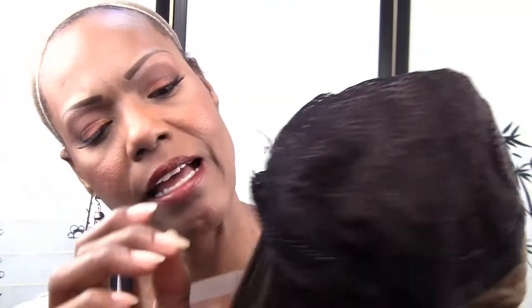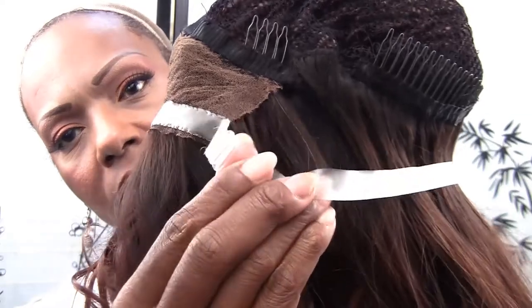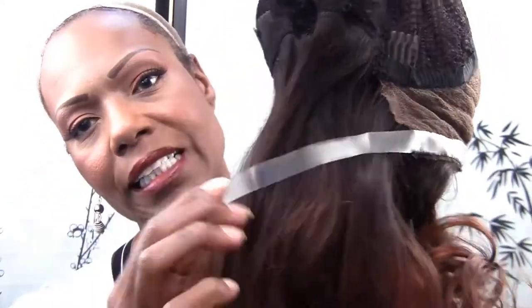You want to make sure that you have it fully extended out. So it's fully extended out. I'm going to go ahead and turn it inside out, get it nice and ready for me to put on.